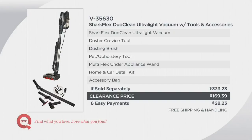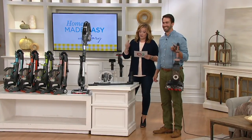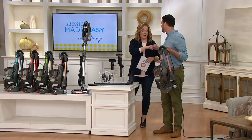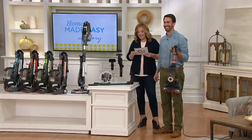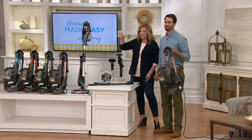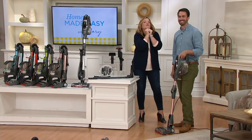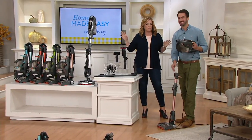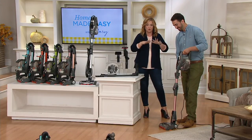If sold separately, $333.23. You're saving $163.84 right there. Free shipping and handling is an additional $16.22 saved, so you're saving a total of $180.06. It's on six easy payments of $28.23. You're saving more than you're spending. A clearance price means there's no reorder planned at this time for this item number, so you want to pick it up while we have it.